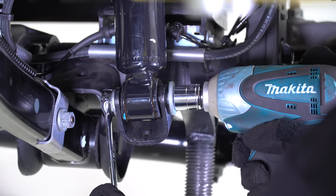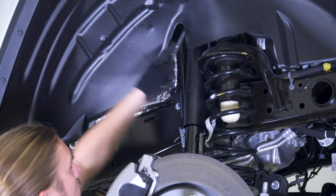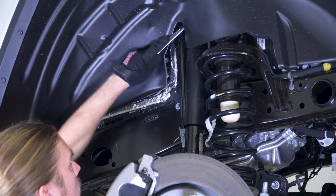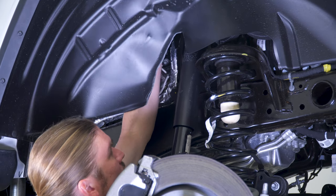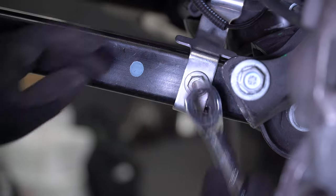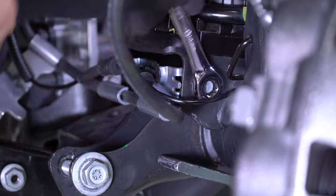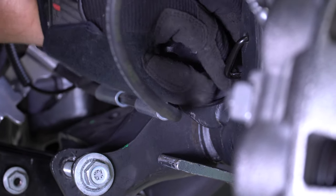Back to the passenger side, remove the shock with an 18mm wrench and socket. Next, remove the upper shock hardware using an 18mm wrench. Now remove the 15mm nut that attaches the brake hose to the lower control arm and then the 10mm bolt that attaches the brake hose bracket to the coil spring bucket.